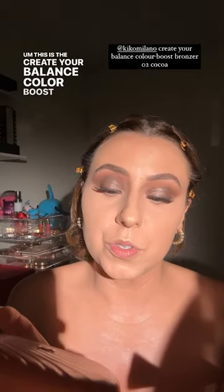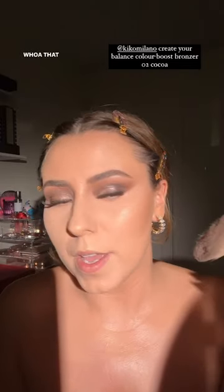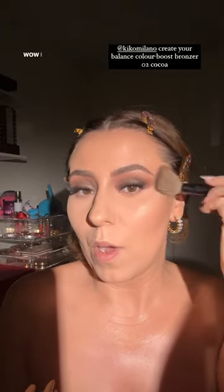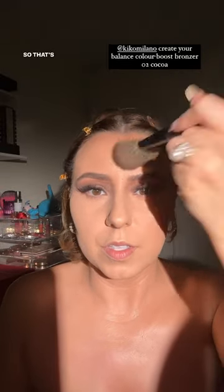This is the Kiko Milano bronzer — the Create Your Balance Color Boost Face Bronzer in zero two. I like to do my highlighter first because you're really able to see the highest point of the cheekbone. Whoa, that is smooth, pigmented, and beautiful. I love it — and your highlighter doesn't muddy on top of your blush and bronzer when you do the highlighter first. I love bronzer, I love makeup.